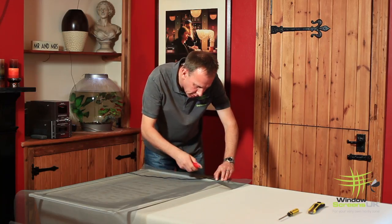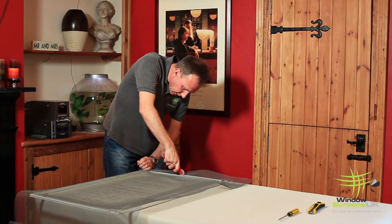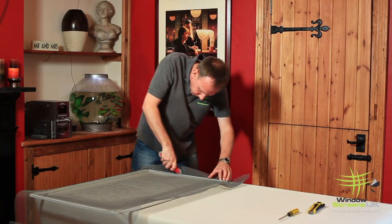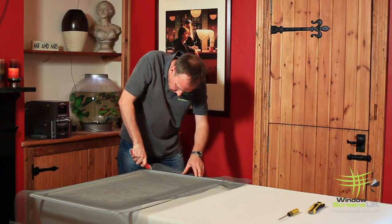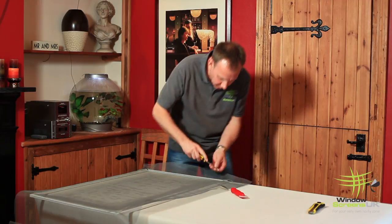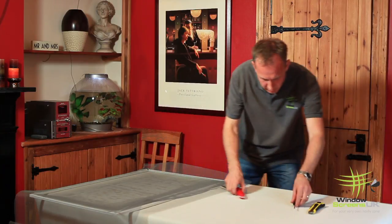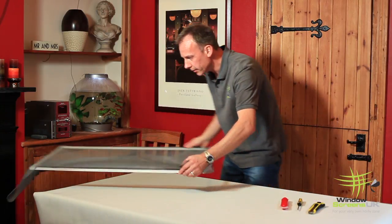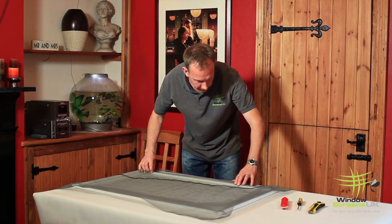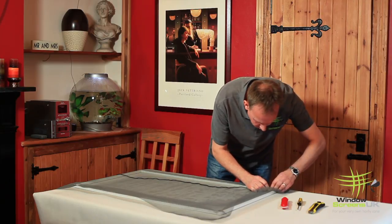Again, we use the concave end just to locate, holding the spline in front of the mesh. Then using the convex end just to drive it home. When we get to the corners, this is where we use the flat-headed screwdriver. We're just going to push it into the corner just to tuck it away so that it's safely located. Then move the screen round and again into the corner, just leaving a little bit of a loop.